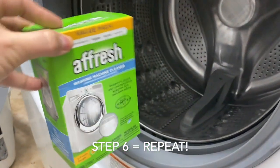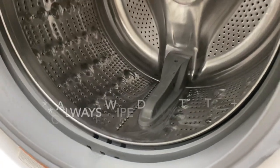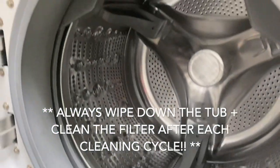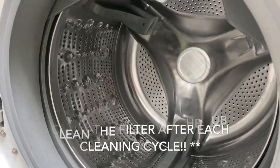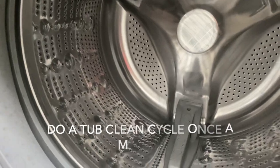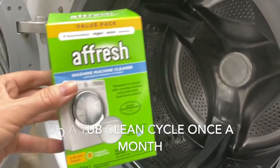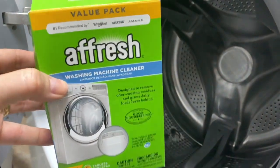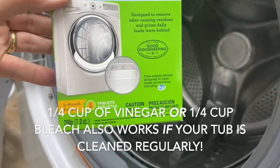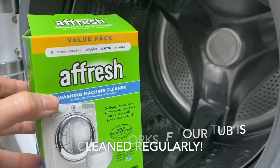On the fifth go-around, this is what it looks like in here — it looks amazing. Now, anytime I do either bleach or vinegar, you should be able to maintain this with a bleach or vinegar tub cycle once a month. I really am a big fan of these Fresh Tablets now, so I try to do one once a month or every two months. The package says a five-month supply — but that's only if you're being consistent, and I was not consistent.